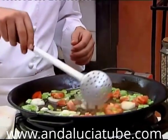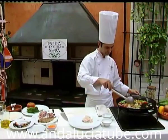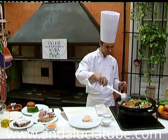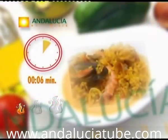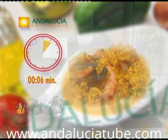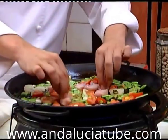When the beans are half cooked, we add the tomato and the onion, frying them in olive oil. When the vegetables are ready, we add the fish, the meat and the squid.